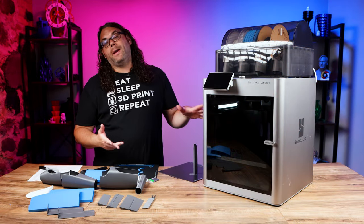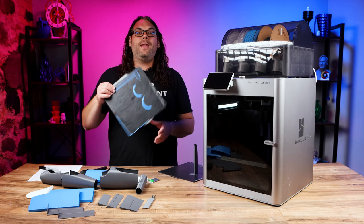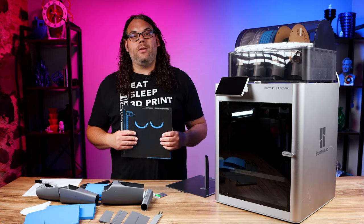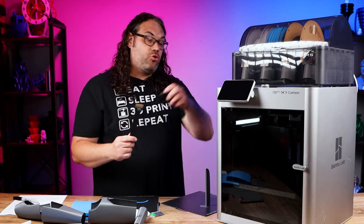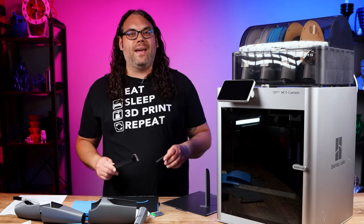So you got your brand new Bambu Lab X1 or X1 Carbon and you're having a little bit of difficulty getting stuff off the build surface. Well today's video is going to show you how to do it super simple, and I'm going to show you what tool to print straight off the machine to make this job a breeze. My name's Jim and this is the Edge of Tech.